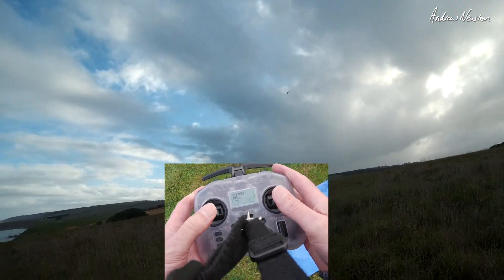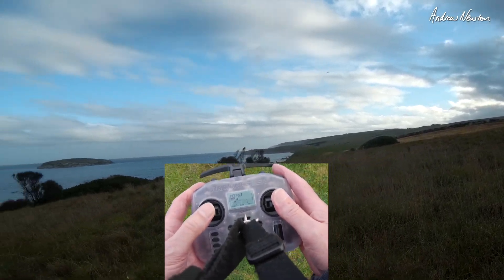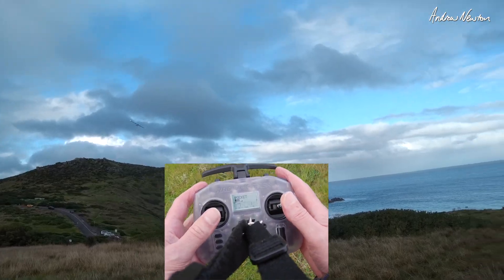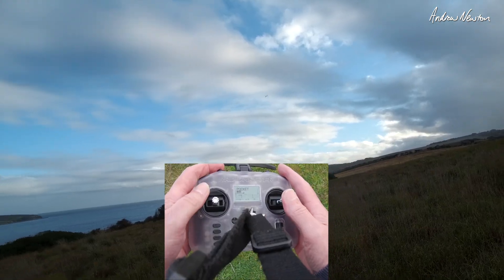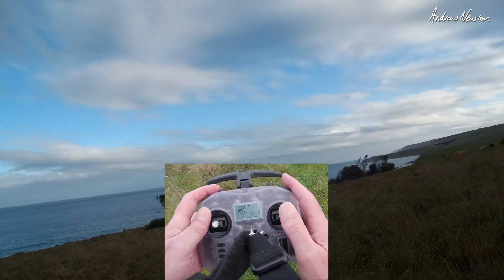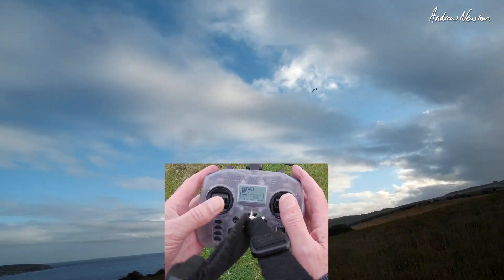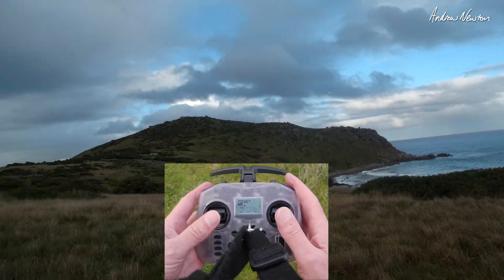Up and away! The radio feels perfectly fine — it does feel small in my hands but it's nicely rounded and easy to hold on to. I'll try cruise mode — cruise, that's good. Loiter — it's going to loiter around over there. Feeling very nice in my hands. I should put my FPV goggles on and get some onboard footage.